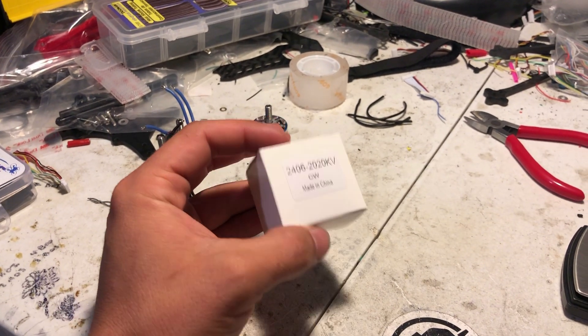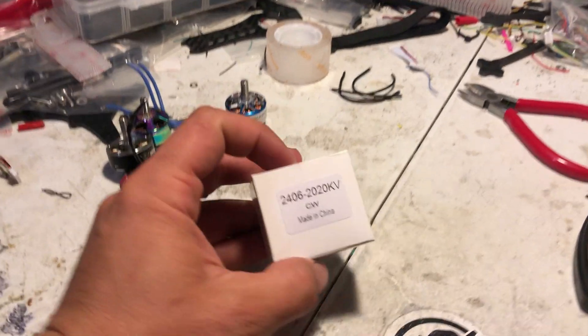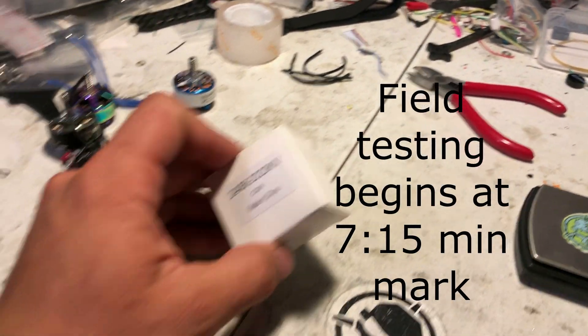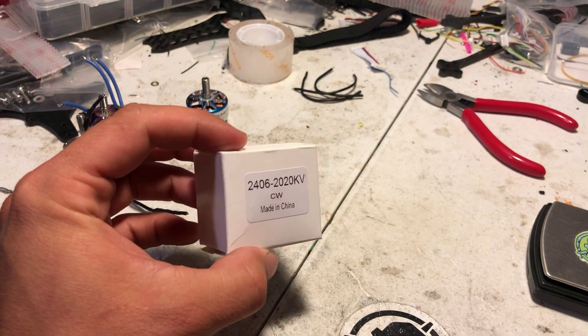What's up everyone. So I finally got these Cannonball 2406 2020KV motors that I've been talking about after about two months of testing or so.